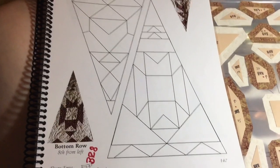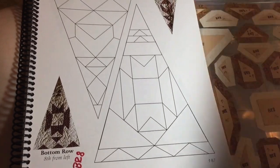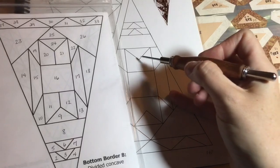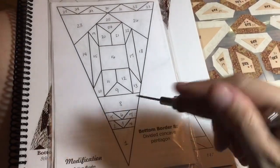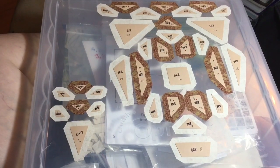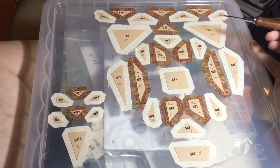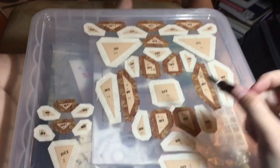On to the BR8 triangle — this is a modified triangle, so we're going to go to the book. The only difference is that they've segmented this piece right here into two pieces. I've got my pieces laid out: this is the wide angle of the triangle moving down, and then these are the little bitty tips here.